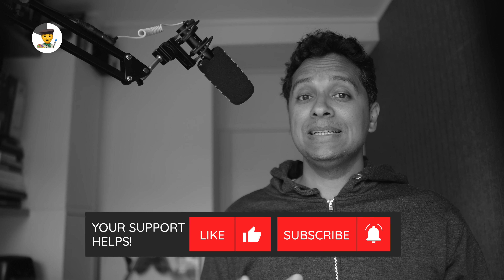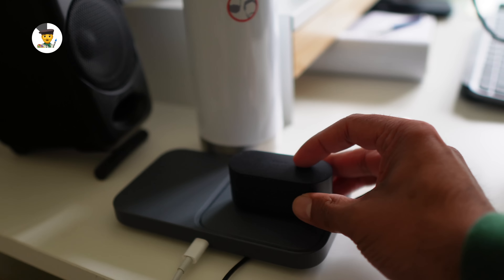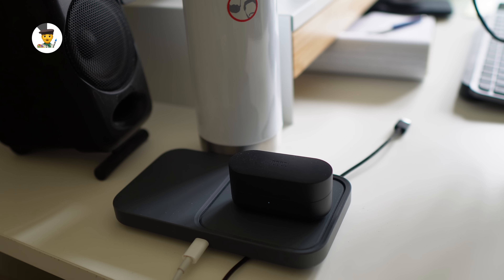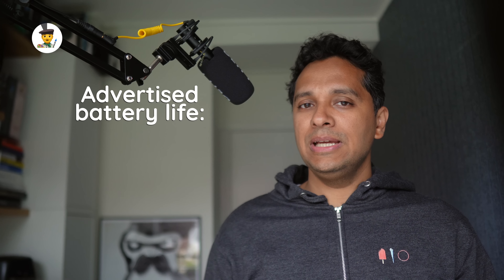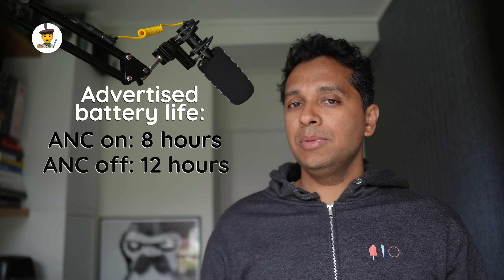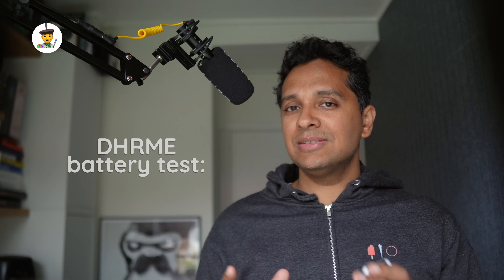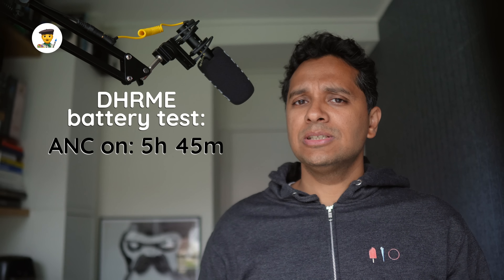What isn't missing is a proper battery and charging setup. You get your standard Type-C but also support for wireless charging. There's also a colorblind-friendly way of telling how much juice is left in the box: three LEDs. Simple, nice. The battery life is advertised to be 8 hours with ANC on and 12 without. In our DHRME battery test, we got just under 6 hours with ANC on — less than advertised but still very much above average.